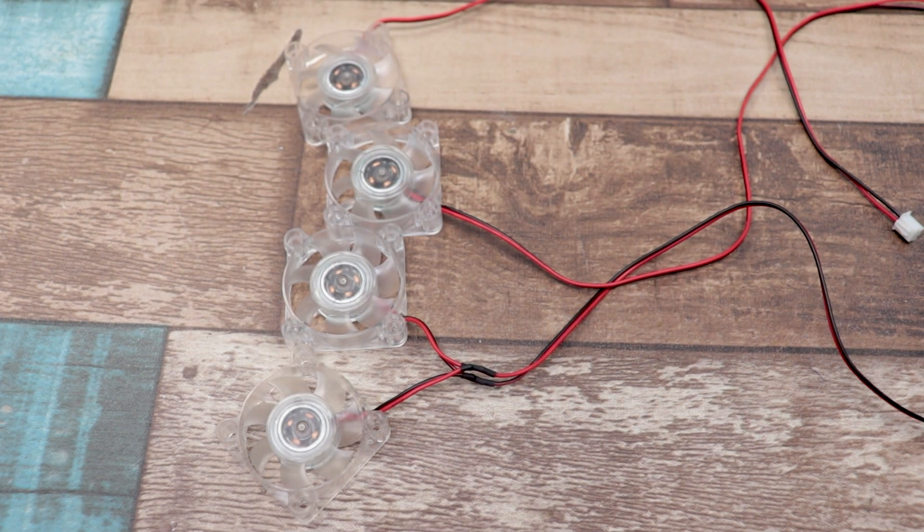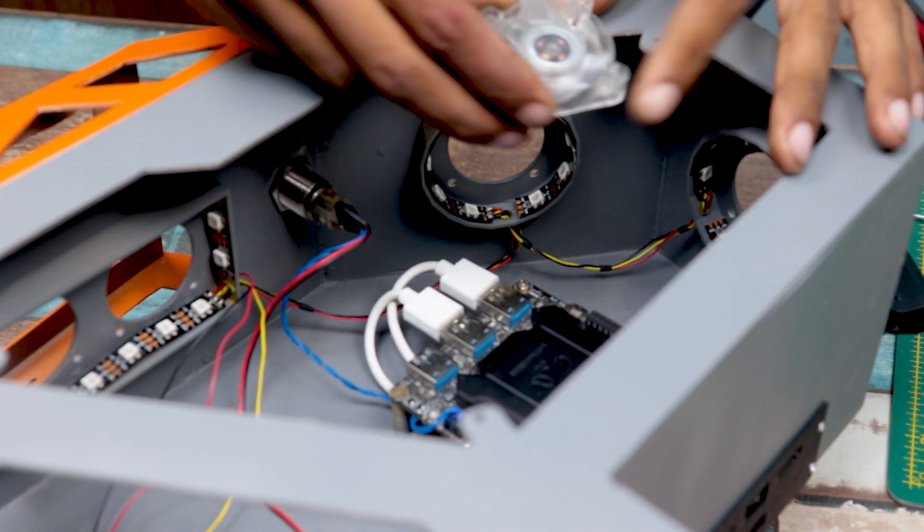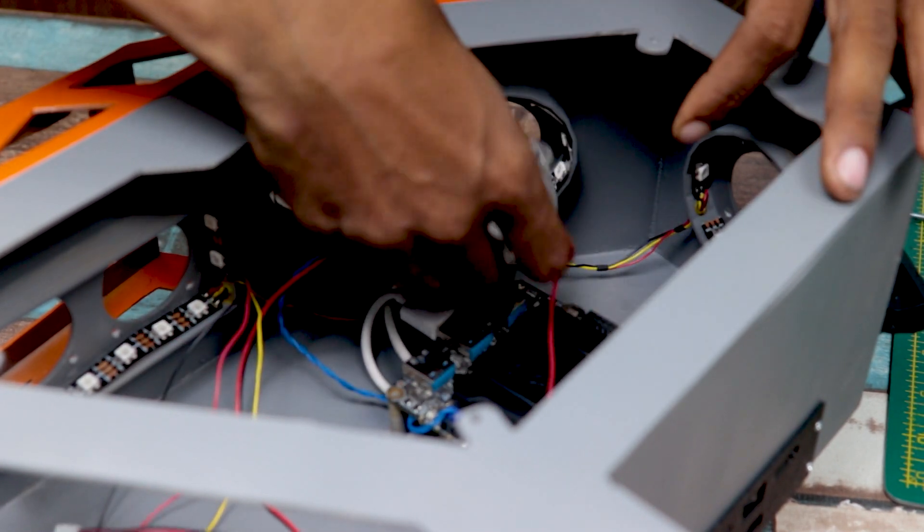For ventilation, I am using this 5 volt 40mm transparent fan. You can find all the parts in the video description.